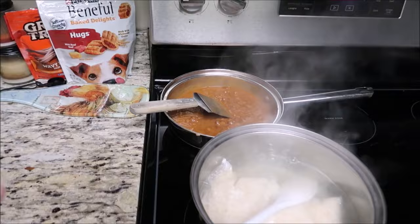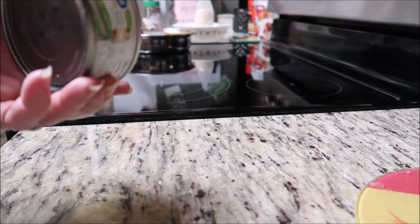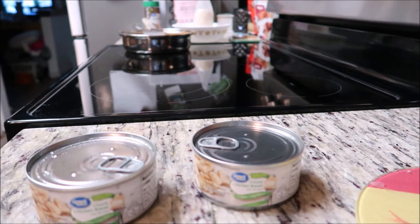Okay guys, the rice and the beans are done. I'm gonna have a chicken, rice, and beans quesadilla I think. Wash the top real good, guys. I washed both cans because I know Hailey won't wash hers.